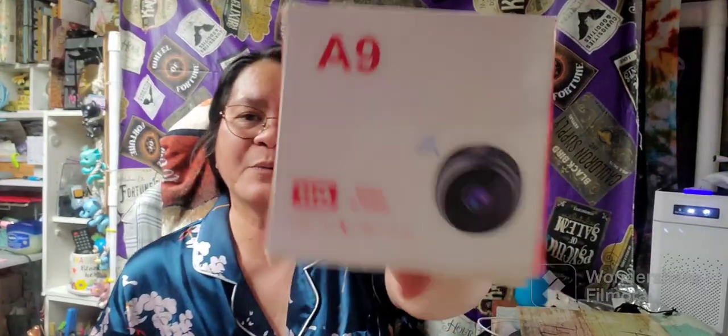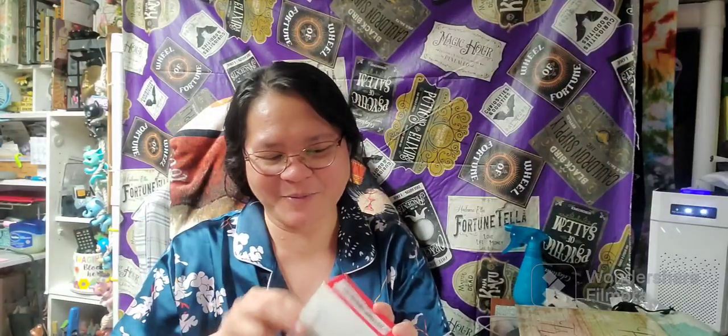We already have one of these and hubby and I like it — it really works. Even when you're far from your home, it will work. We went to Adventureland which was about an hour and 30 minutes away from our home, and I could still access this cam. I'm so happy with that.